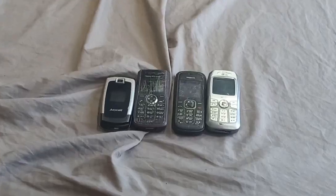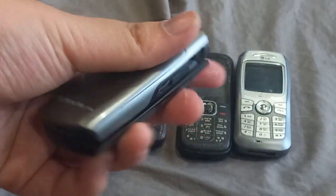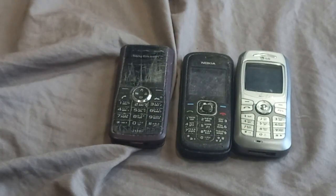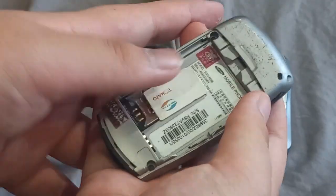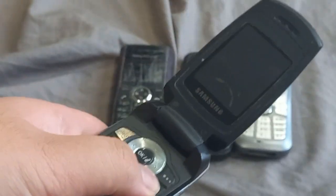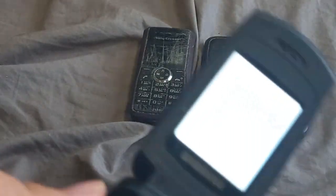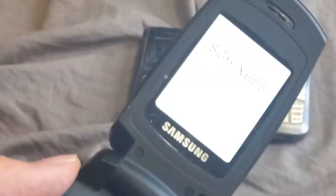I want to test some of these first. Let's start with the Samsung — this one has a standard Samsung battery. I have a phone I got from the last lot. I got a Viettel SIM card and plugged it in. The seller said there's a problem with this one — the X688. It looks like I found the problem right away: it is boot looping. That's unfortunate.